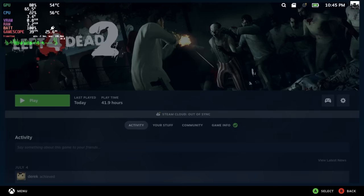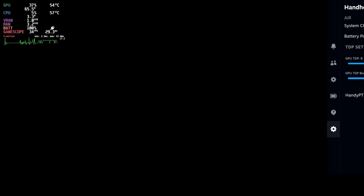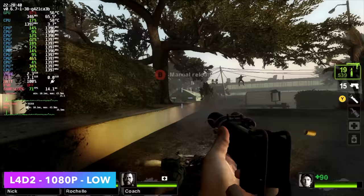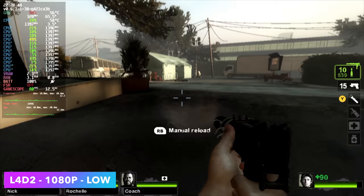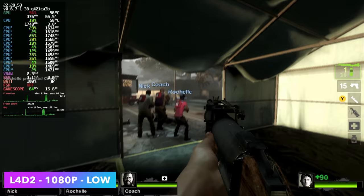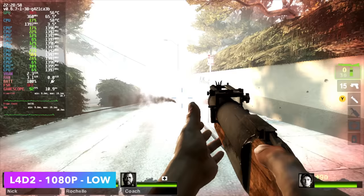Let's go ahead and launch Left 4 Dead 2. Here it is — Left 4 Dead 2 at 1080p low. If you take a look at GameScope you can see the CPU is pulling under 4 watts. It's really trying to spread that 8 watts between the GPU and the CPU, doing a pretty decent job. There's a lot more we can get out of this, but either way it's running pretty well especially at 1080p.